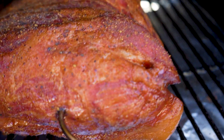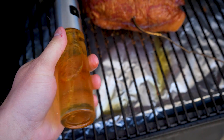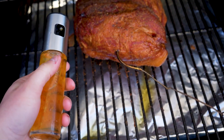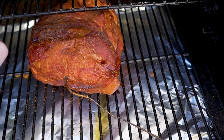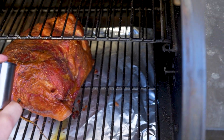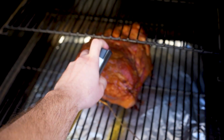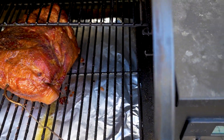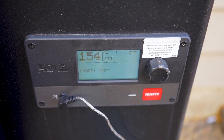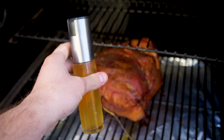We're now over two hours in and you can see the bark starting to set. I have this little oil and juice spray bottle filled with apple cider vinegar — I'm going to use it to spritz the meat. This keeps it moist over that fat cap. We waited until the two-hour mark so the bark is nicely set and all those spices are locked on. Our probe is now at 140°F. Going forward I'm going to spray it at least every half hour to keep it nice and moist, and we're going to wrap it around 170 to 180 degrees.